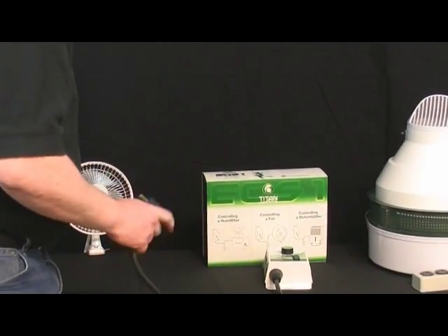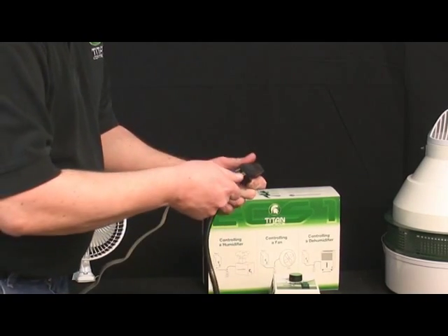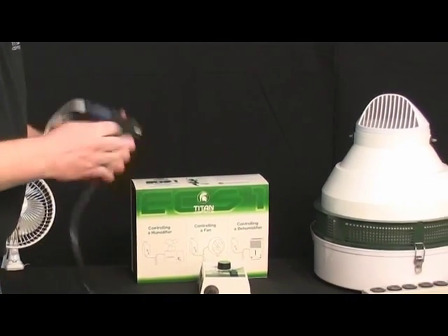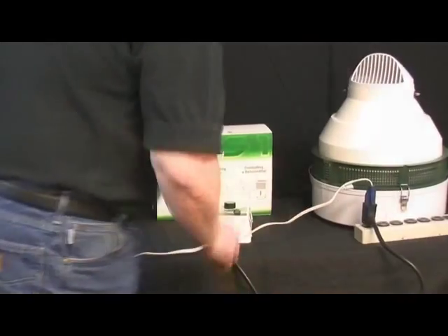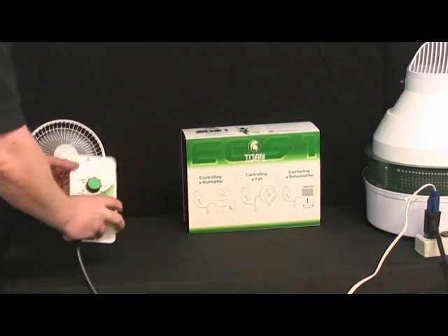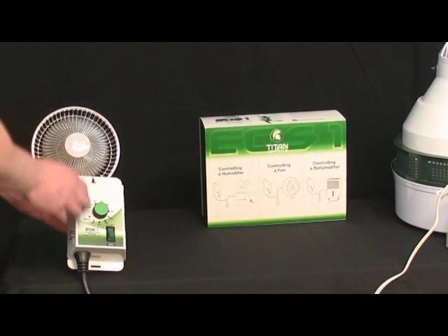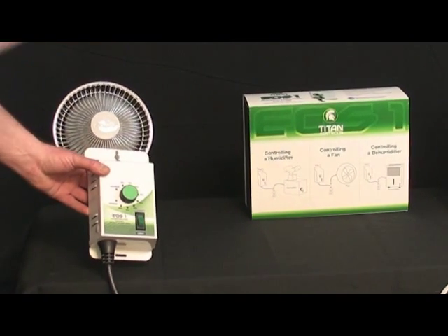I'll show you how this works with the fan. You take the fan, plug it into the back of your piggyback cord, and then plug it into the power source. We're going to put this in dehumidification mode, and you can see now that we're dehumidifying the room. We've got the fan drawing the humidity out of the room.